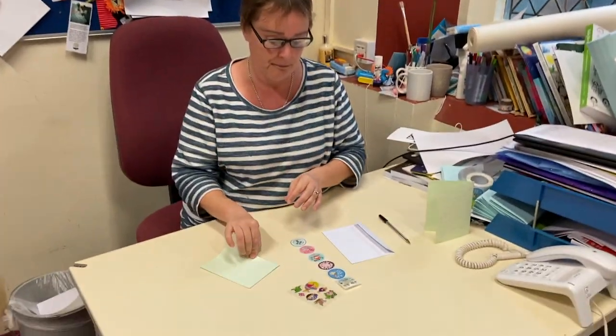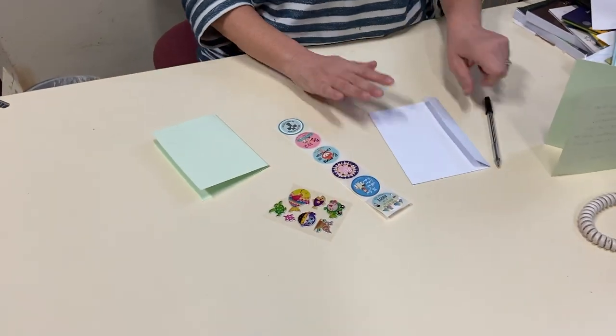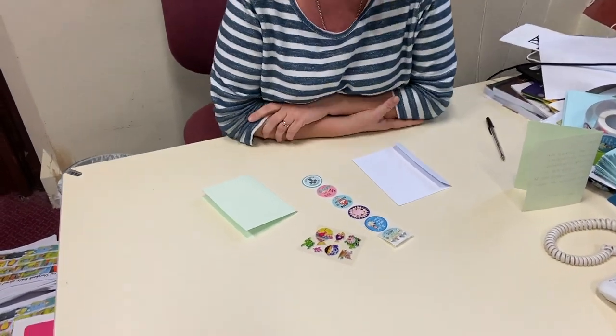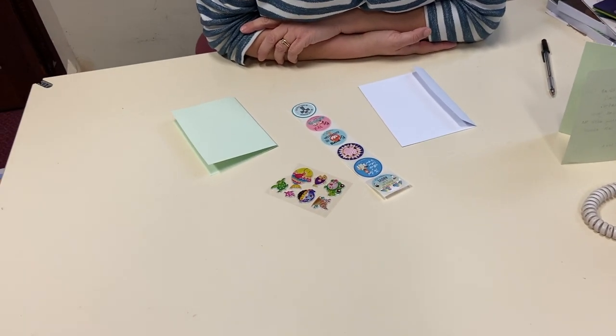Now if you've opened your packs already you will see that you've got a piece of card, you've got a strip of stickers and you've got some more stickers as well — you're very lucky — and an envelope. I'm hoping that you can find your own pen at home.